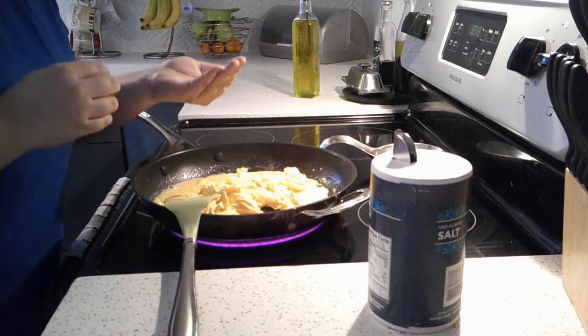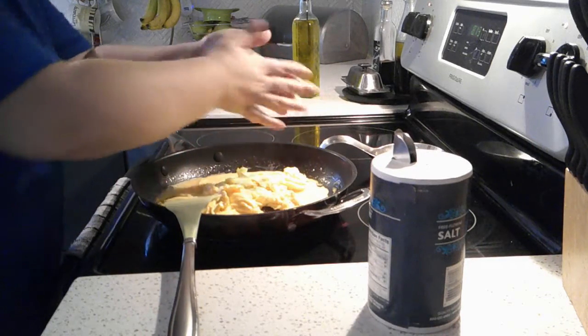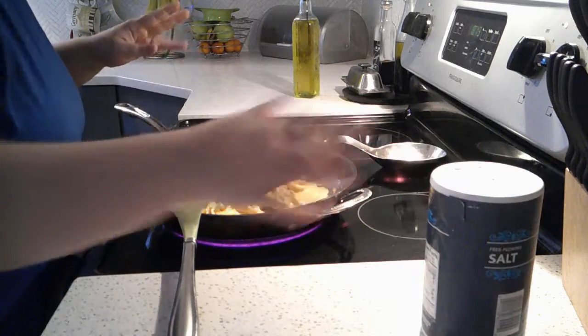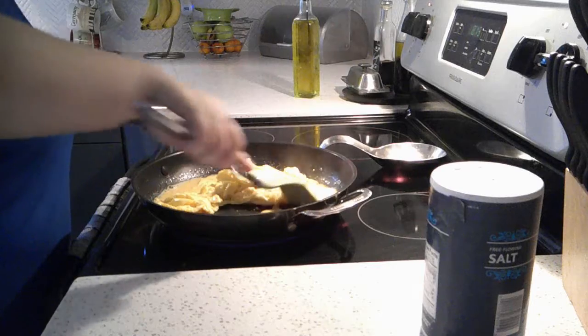Depending on how big or how much eggs I'm doing, it depends on how much salt I'm doing. There's quite a bit of eggs, so I'm just going to put in a good half a tablespoon of salt in there.